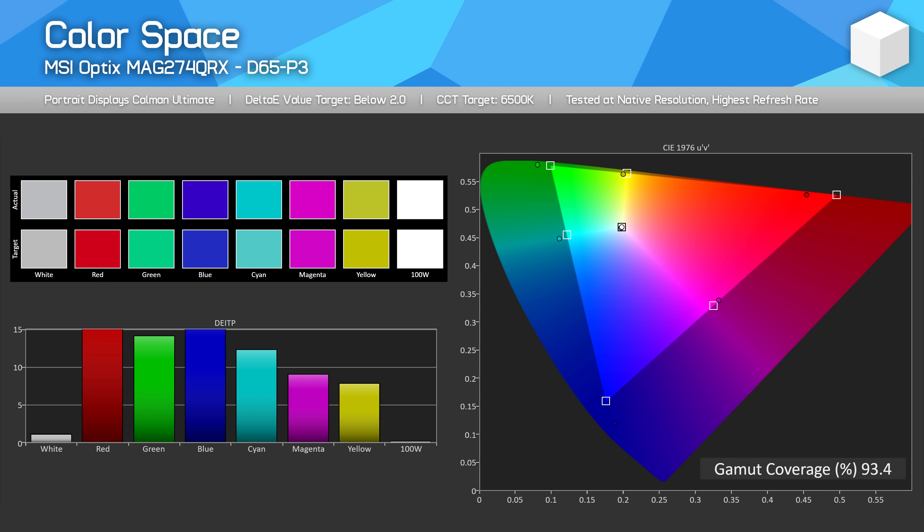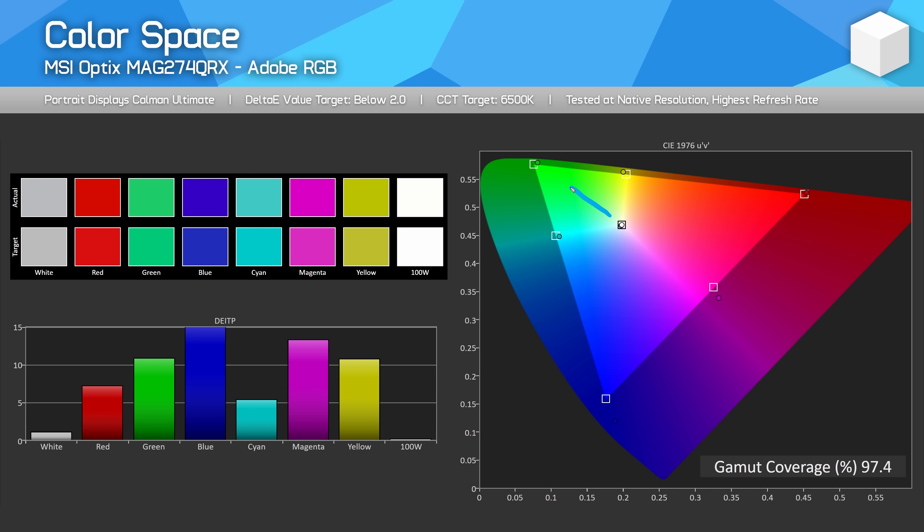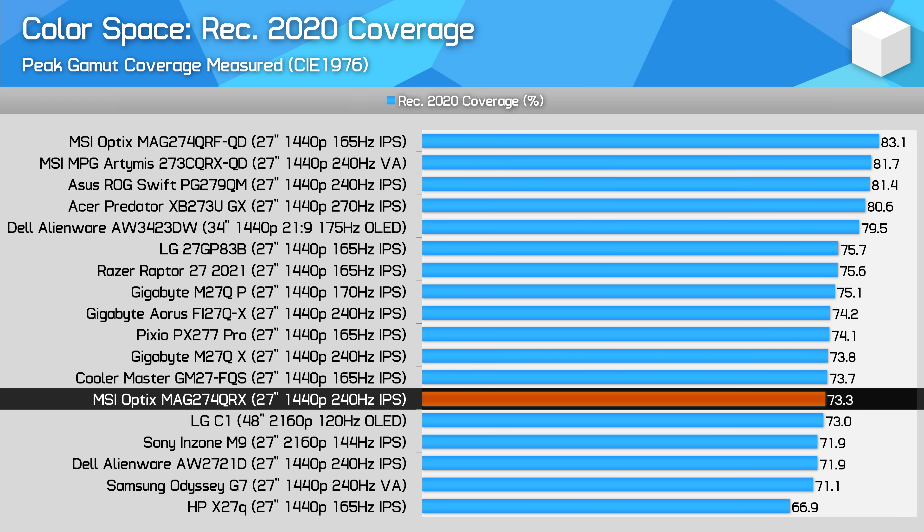Color performance: like many Sharp panels, the color gamut more heavily favors greens than reds, though we do get a wide color gamut overall. The weaker reds mean DCI-P3 coverage only ends up at 93.4%, as P3 extends far into the red zone. However for Adobe RGB, which is more strongly biased to greens, the MAG274QRX achieves 97.4% coverage. Overall this leads to 73% coverage of REC 2020, roughly on par with the M27QX — no surprises there as both use the same panel. It's a mid-table result, not as strong as the super-wide gamuts of the panel used in the PG279QM.